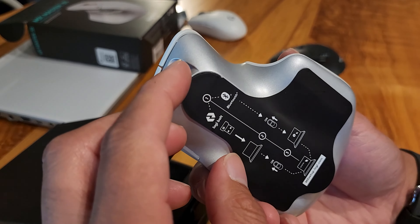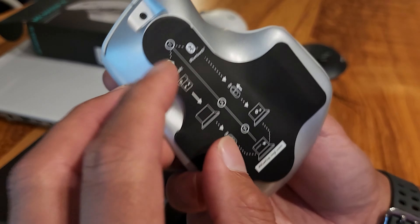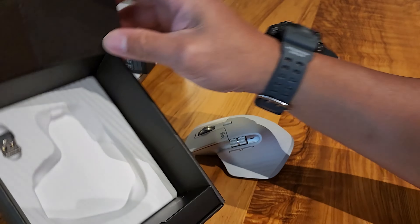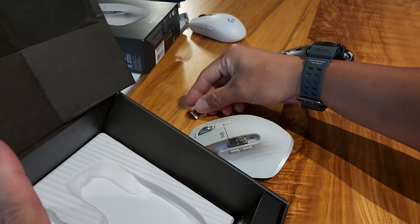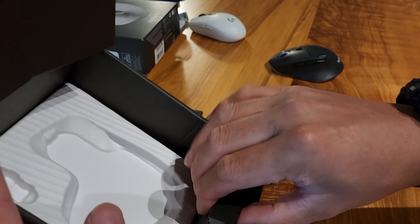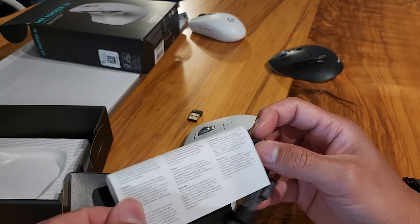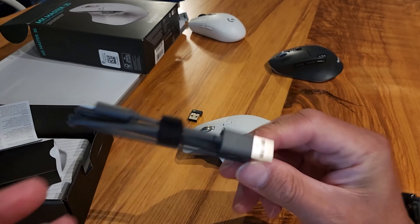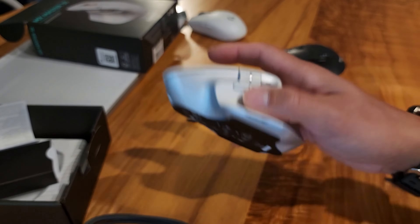This one has an internal battery, so you just charge it. That's all it is — you get the mouse, and you have a receiver to communicate with your laptop. And they give you a cord to charge it with as well. Four minutes for an unboxing video of this Logitech mouse.